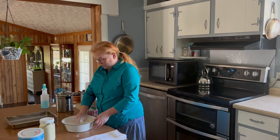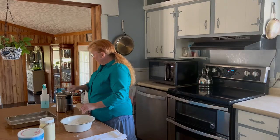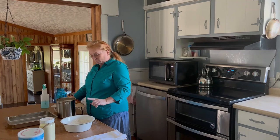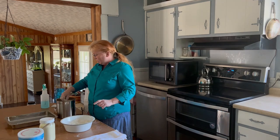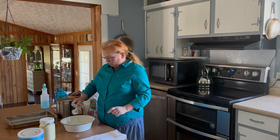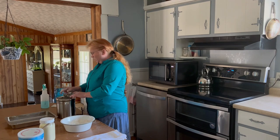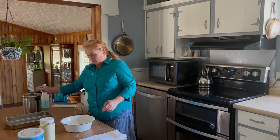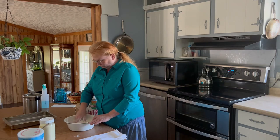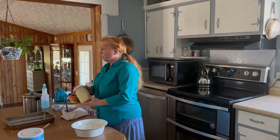Hopefully you can see how it looks — kind of what I call mealy, it looks kind of mealy. Now I'm going to add — and this is optional — about a tablespoon or less of sugar to my flour and Crisco. Just mix that around.